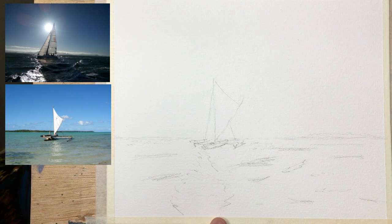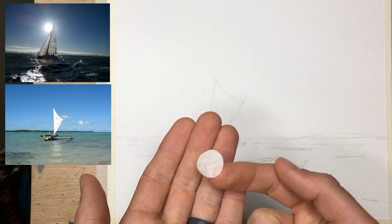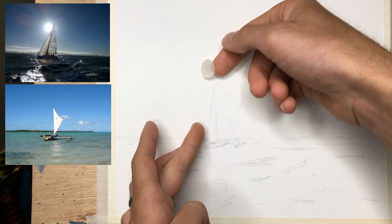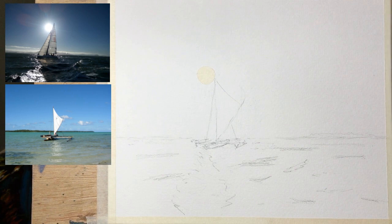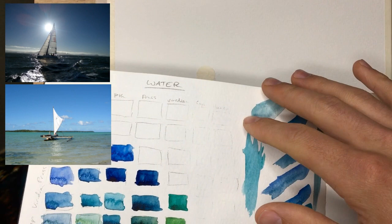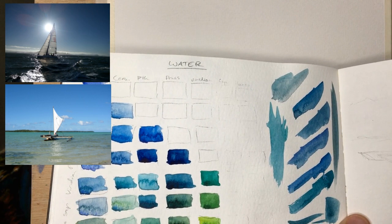A couple of things before we get started on the actual painting. First, what I've done is I've cut a little circle of masking tape and I'm going to be using this for the sun. I'm going to put it right in line with that shimmering water below — I want it right there, maybe a little bit on the mast. So that's where it'll go; we'll pull it off at the end. The other thing I wanted to show you quickly is I've made up on my sketchbook a whole bunch of colors. I wanted to get an idea of the different color options I have for this.